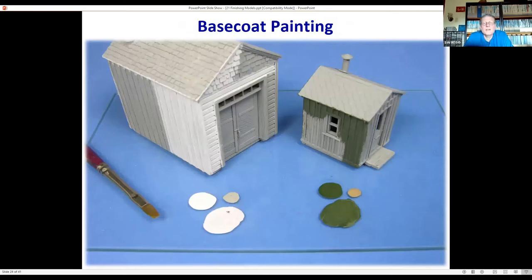For base coating, the key is to paint along the grain of the wood. If it's vertical board and batten, paint vertically; if it's novelty siding, paint along it. I like to vary the color — even on a white structure, I'll add a little tan on individual boards. You can see tan was added to green in the same fashion. I tend to work on a piece of glass as a palette. For large surface areas, use a flat brush that covers two to three boards at a time.